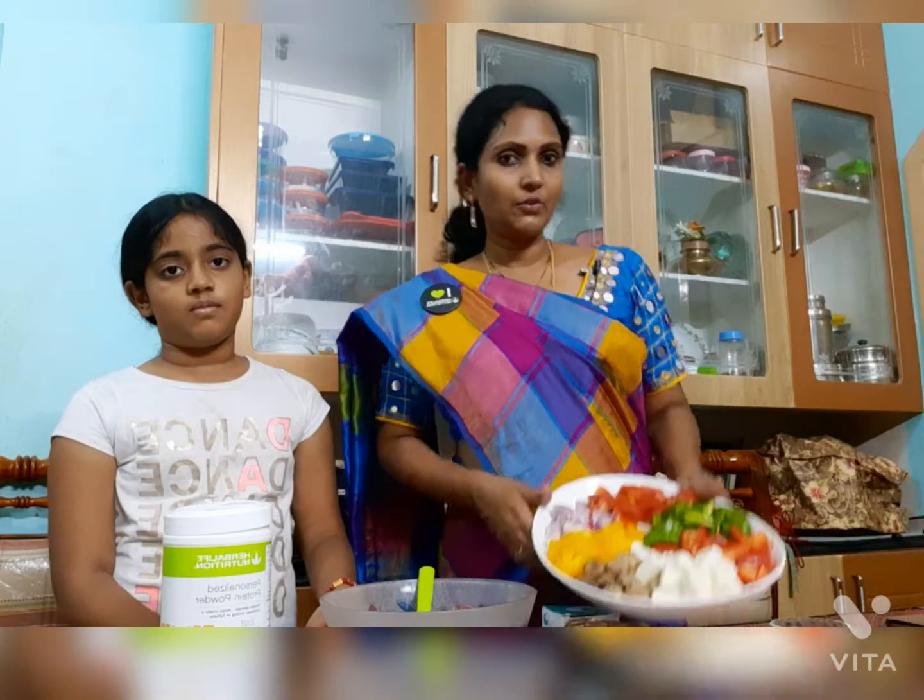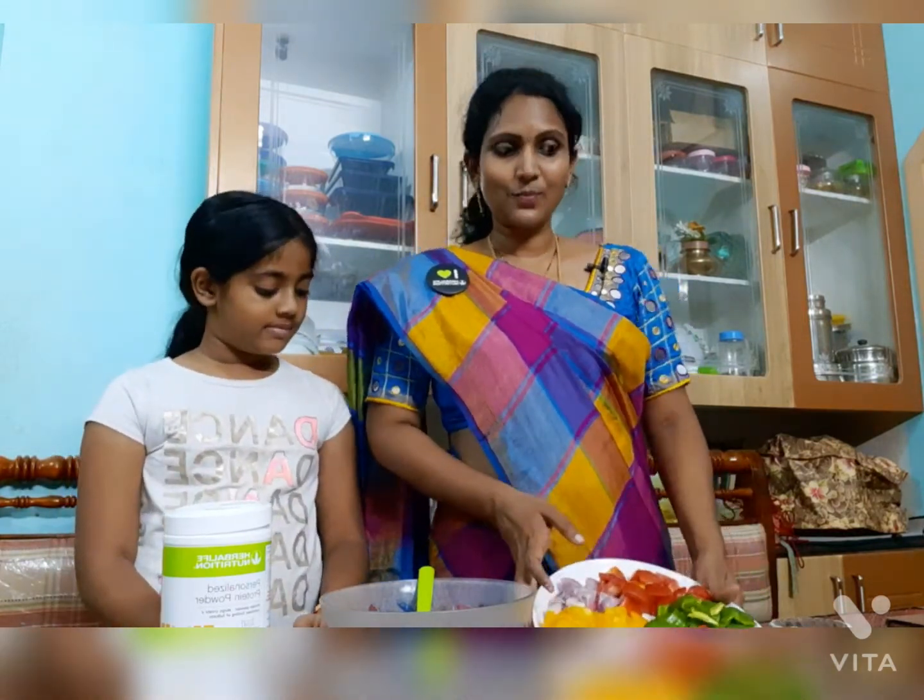Hi, welcome back to my channel. We are going to talk about a healthy recipe with a vegetable tikka and chapuchu.